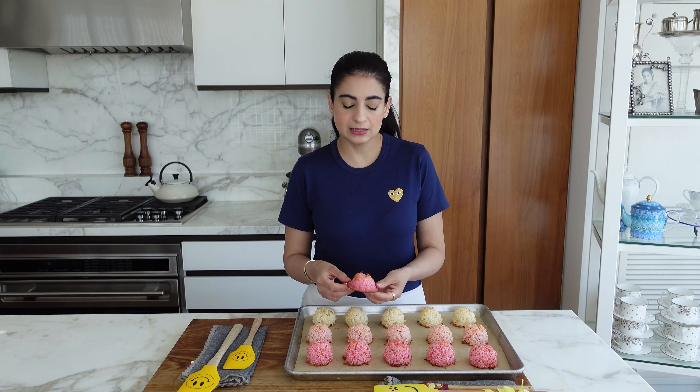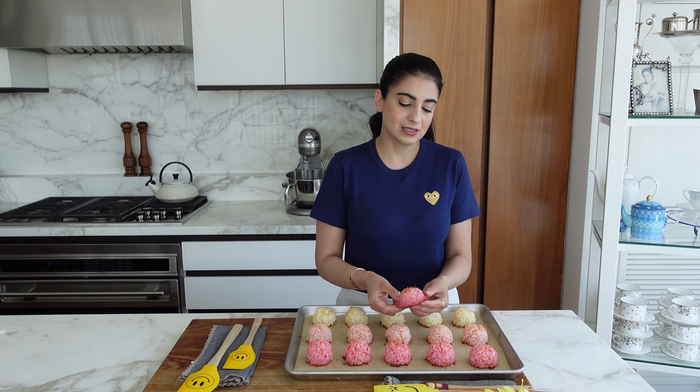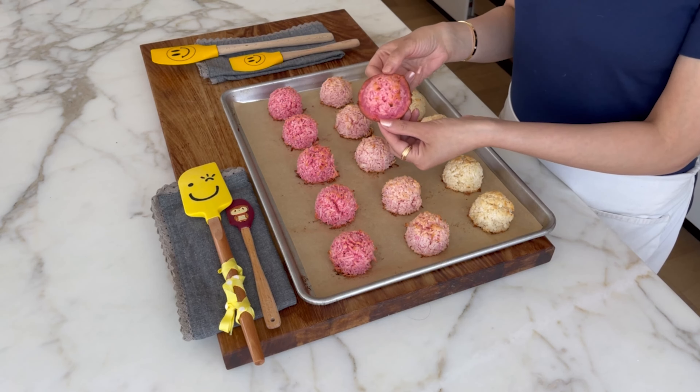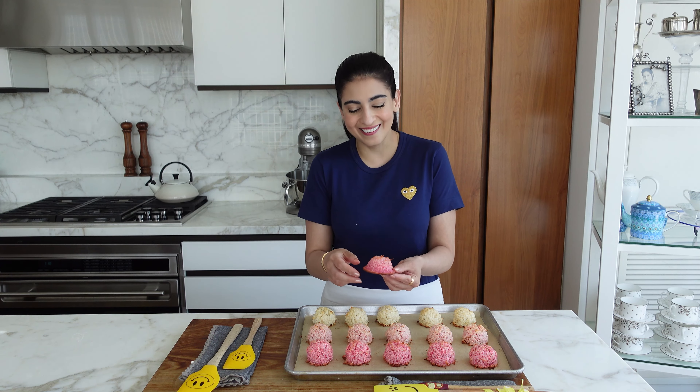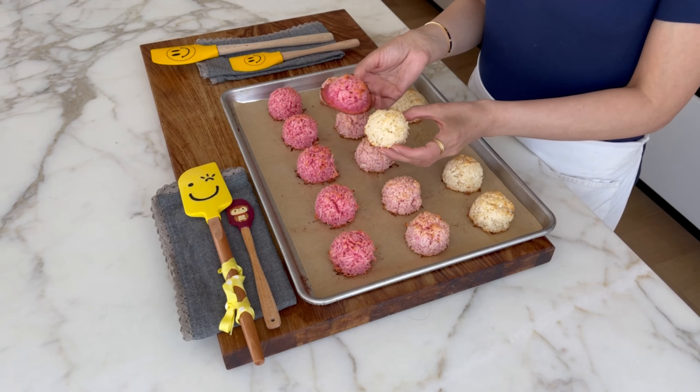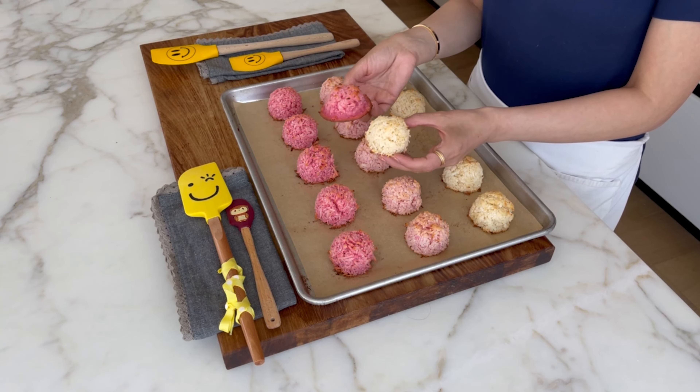I wanted to show you this is the one thing that can sometimes go wrong with this recipe — it's a common mistake but it's easily fixed. When I was testing the recipe, if it's too much condensed milk, the condensed milk and the liquid will pool at the bottom and give you this flat disc, which doesn't look very pretty and the bottom will burn a bit. These are like perfect little balls, and this one is not that pretty — it's like the black sheep. So to avoid that, you don't want to put too much condensed milk. Just stick to the quantities in the recipe.